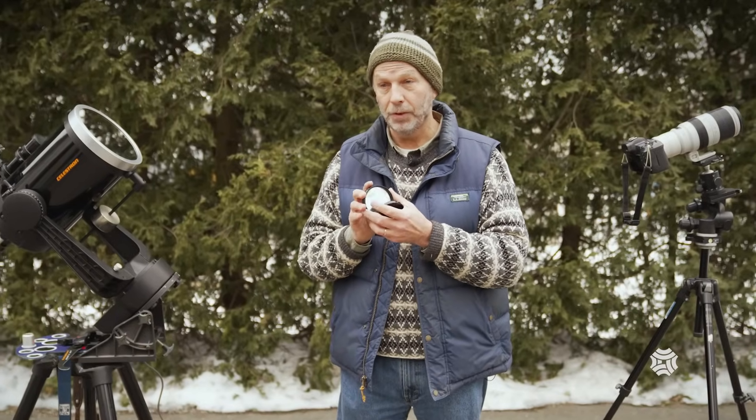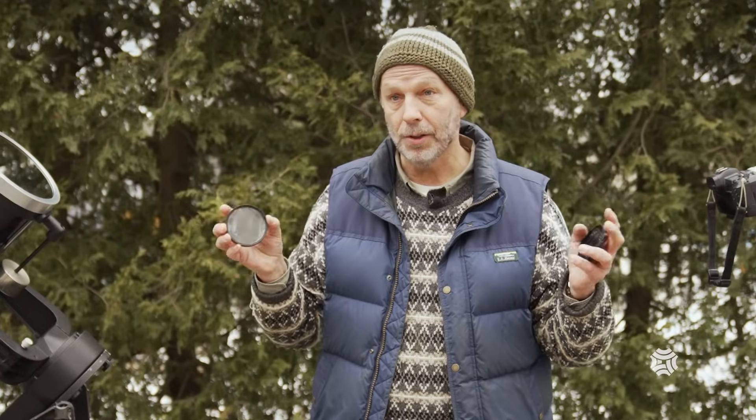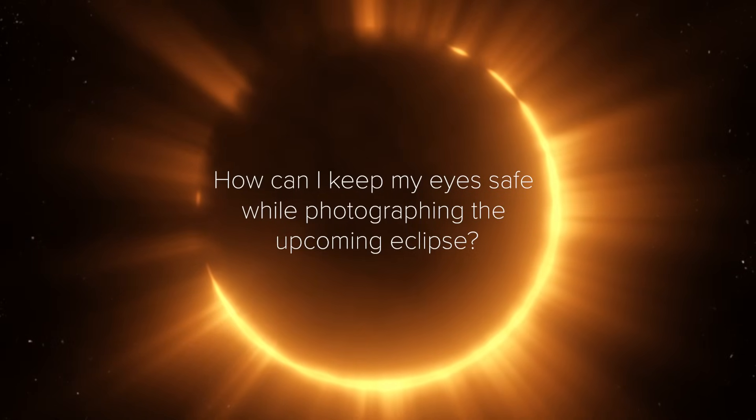During totality, if you want to photograph it, you have to take the filter off. If you look through it during totality you won't see anything because the corona isn't bright compared to the disk of the sun. So you take it off and shoot directly at the sun. But as soon as it's over at third contact — when the sun reappears — if you want to keep shooting, you've got to put the filter back on almost instantly, as fast as you can.